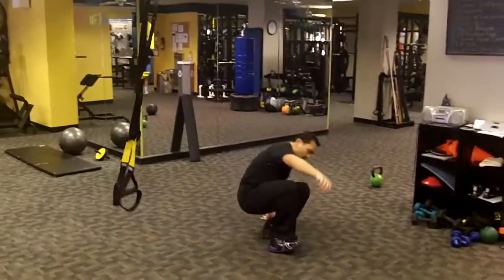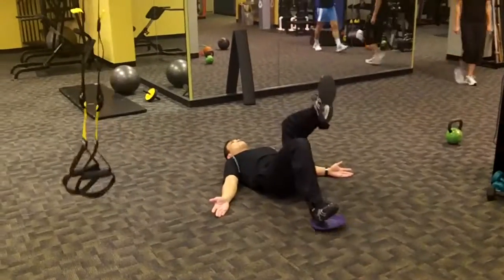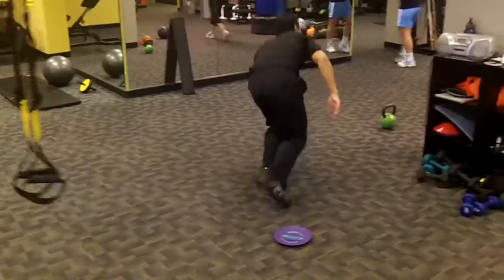Station ten: single leg hamstring curl on the disc. That one burns — I'll tell you from experience, that one burns. Pull the hammy.